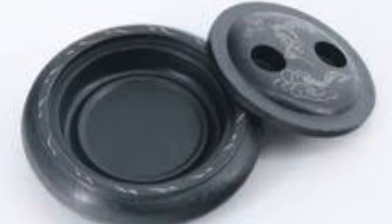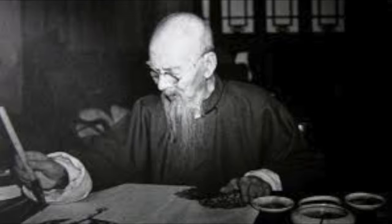some ink, a thin sheet of rice paper, and an ink slab. Some famous painters are Qi Baishi, Xu Beihong, and Wang Shetao.